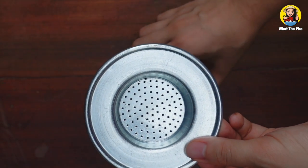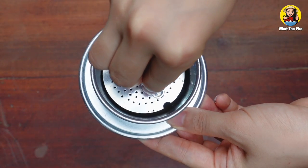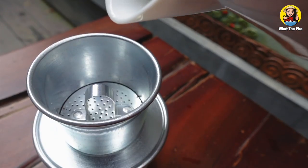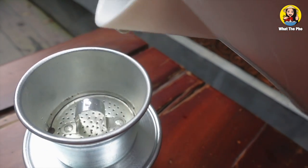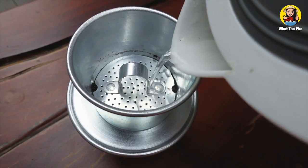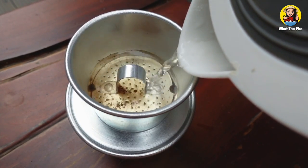Place the coffee chamber on the filter plate and insert the removable piece back. Pour just a little bit of hot boiling water so the coffee can bloom. After 20 seconds, you can add more water — about two-thirds of the coffee filter.